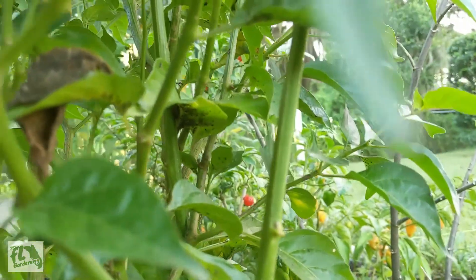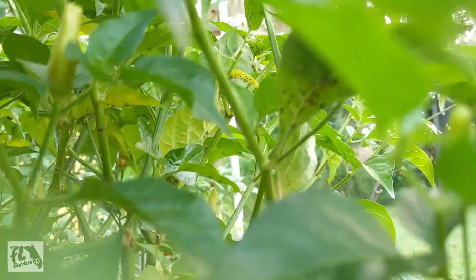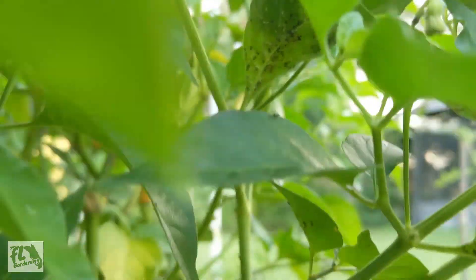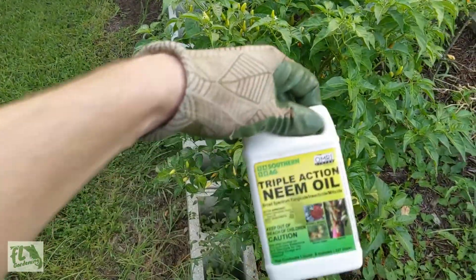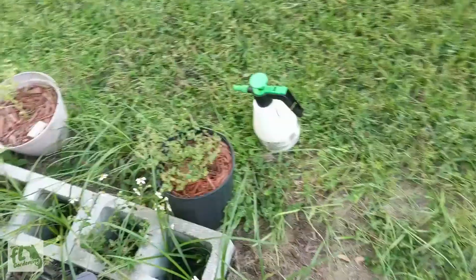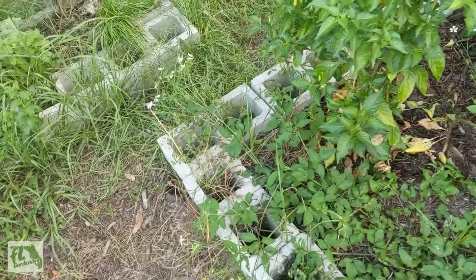What I'm going to do to handle these aphids, since they are kind of all over the place — you can see them — is I'm going to use neem oil. I'll just put it in a spray bottle, a pump spray bottle. Just pump it up and spray it all over the plant.